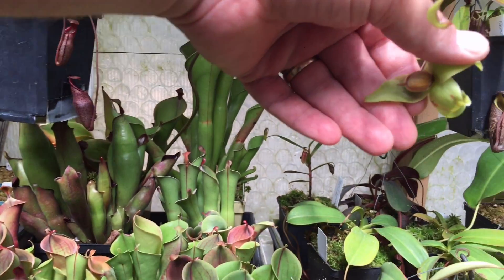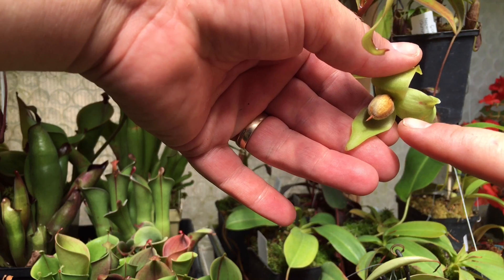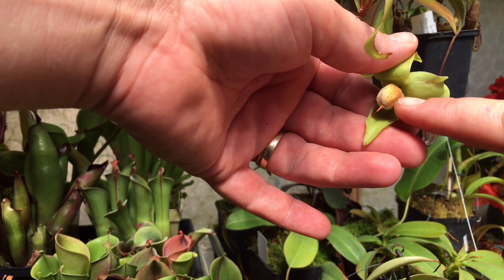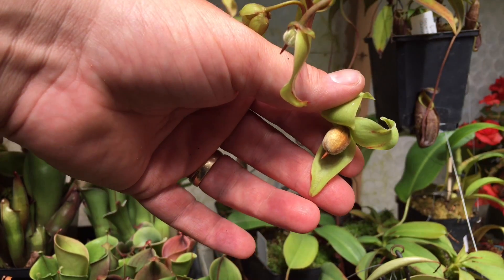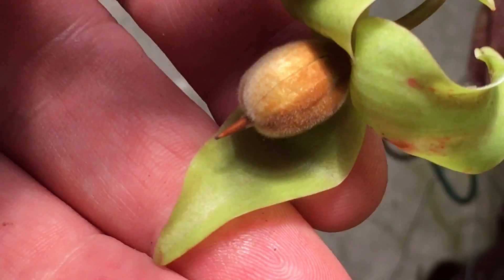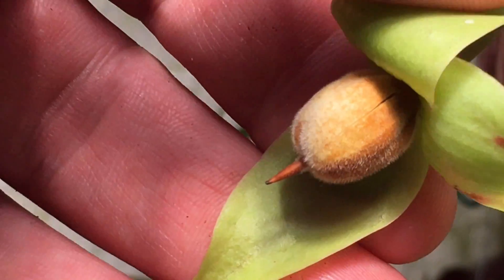You can tell this is ripe because it's swollen — so it's full of seeds — and it's just starting to turn yellow. I can see a little crack in there where it has just split, so these will be coming out in the next day or so if I do not get to them. It's a perfect time as soon as you see that crack.